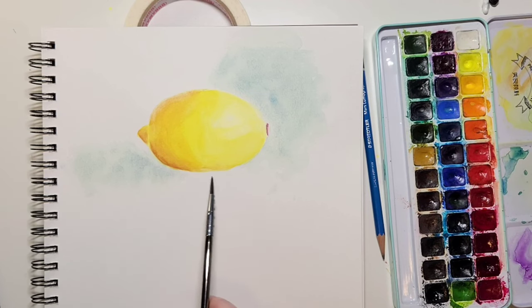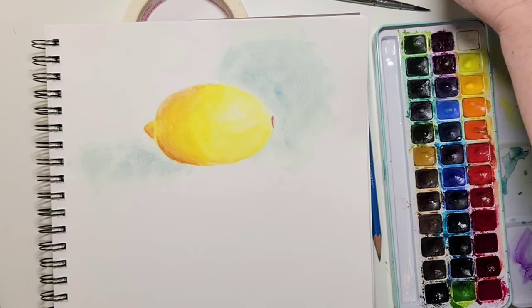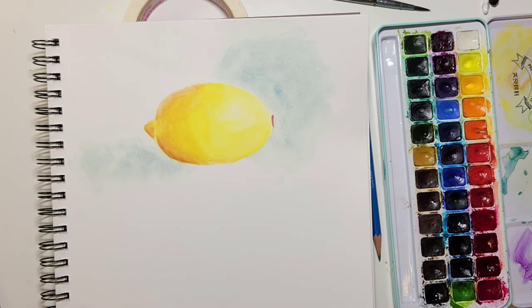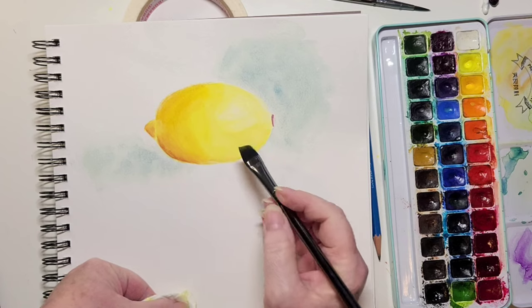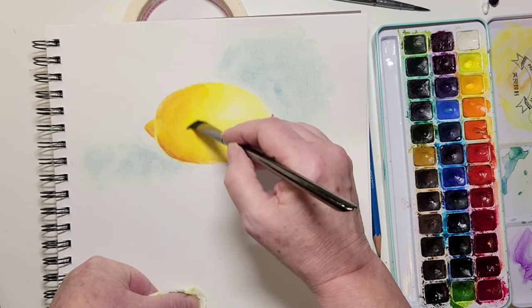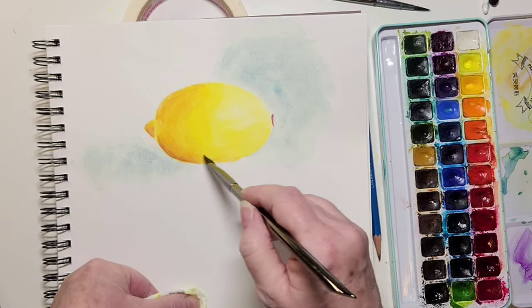I'm considering the shadows that need to be cast, and I want to make sure it's totally dry before doing that. I do one more glaze over the lemon using a mixture of lemon yellow and Indian yellow — one is cool and one is a warm yellow. When you put a glaze over your painting it harmonizes the painting — it smooths things over without actually moving any paint. That's all I'm doing here: one final glaze.